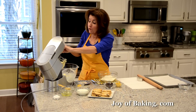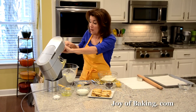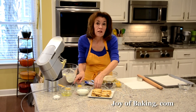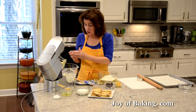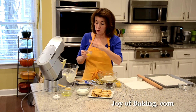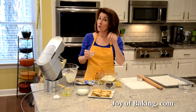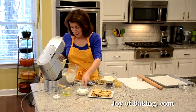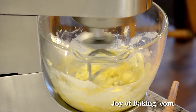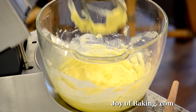Next we're going to add for flavoring a half a teaspoon — that's 2 grams — of pure vanilla extract, and then one large egg yolk; have your egg yolk at room temperature. You want to separate your eggs before you start and put your yolk in one bowl and your white in another, because we will be using the egg white later. I'm just going to beat that in.